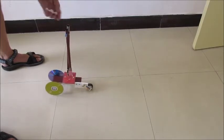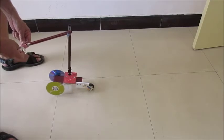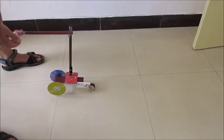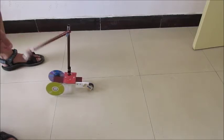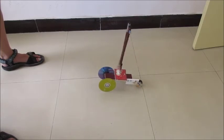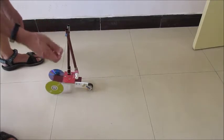Now I'll add a magnet. It goes a little further, and now I'll add another magnet.